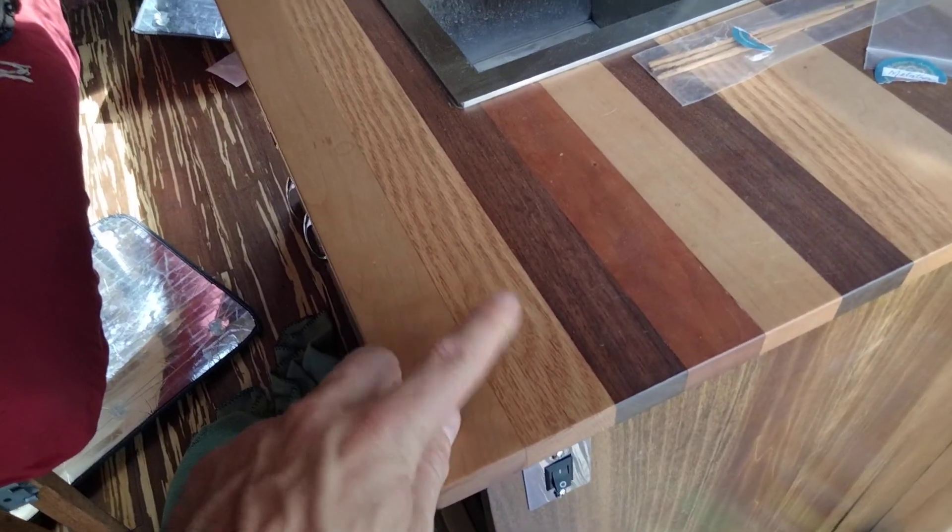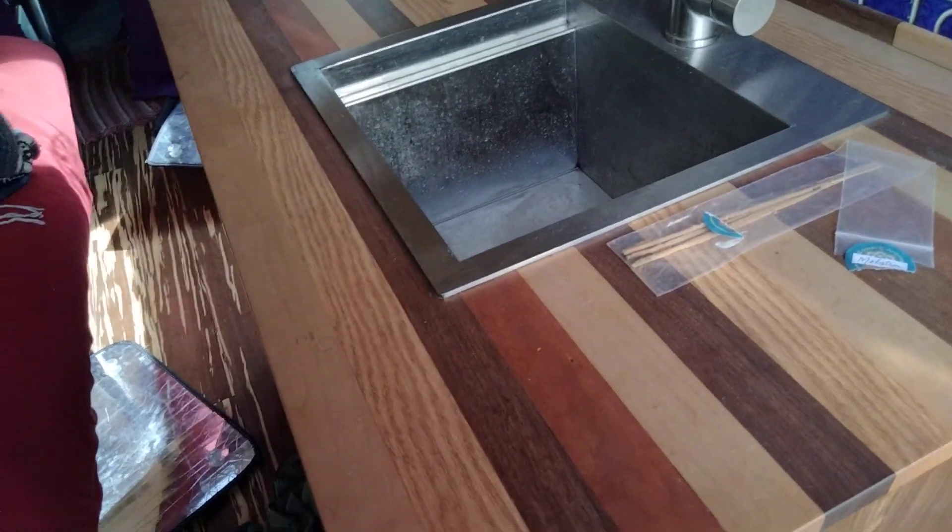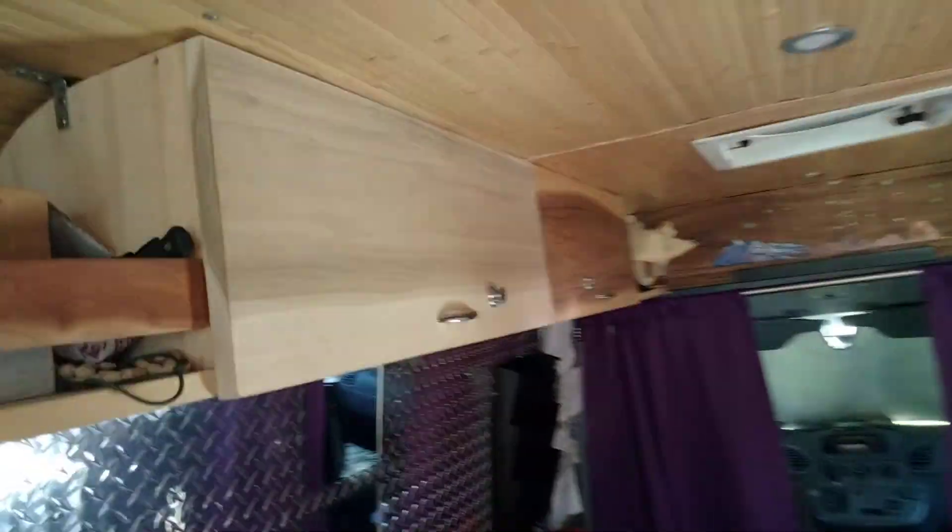You've got maple, oak, black walnut, cherry, and mango — it's really beautiful wood.